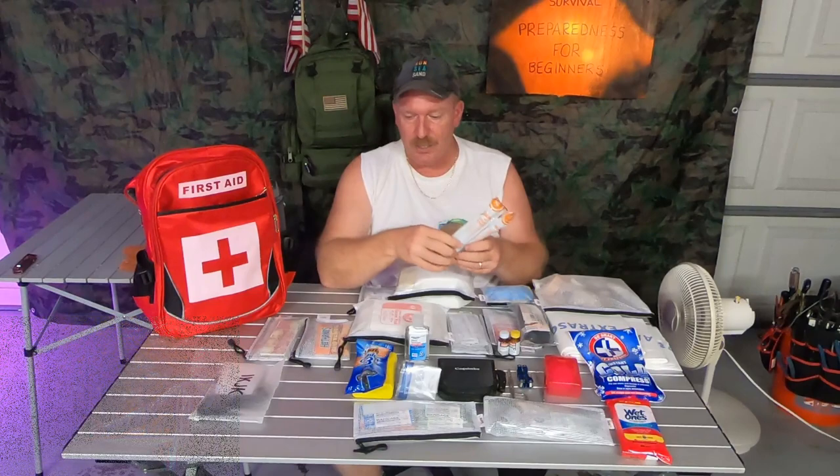You want to have some way that you can signal people, just on the chance that you need help. These glow sticks — you can break these suckers right open and hopefully people can see them.